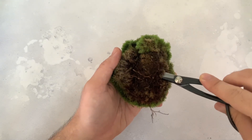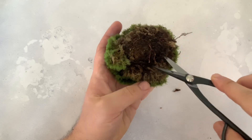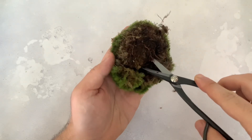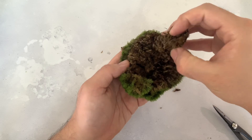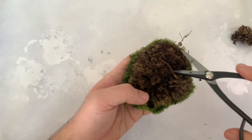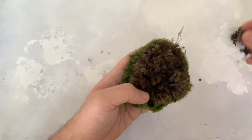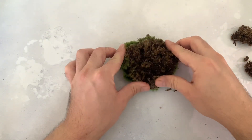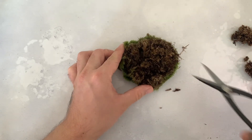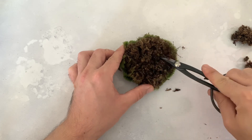If you want to, you can also trim off a good proportion of the dead brown fibers beneath the green surface. Mosses' spongy tissues mean they don't have roots — they just don't need them to absorb water. This isn't an essential step, as some people love the rounded cobblestone shapes they make naturally. However, trimming this off means the moss cushions can be turned into flat sheets.